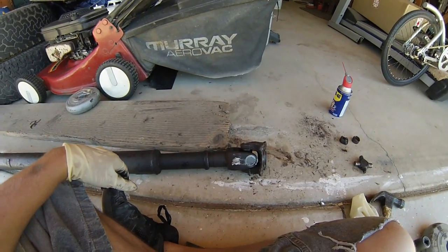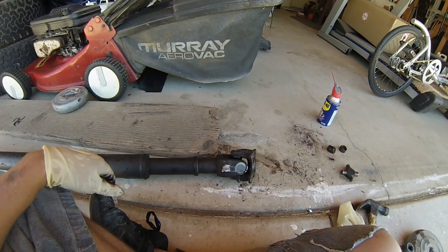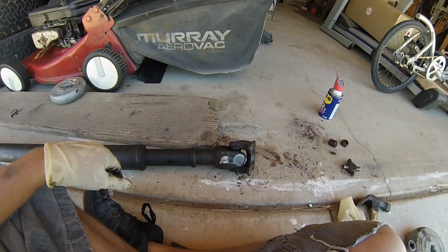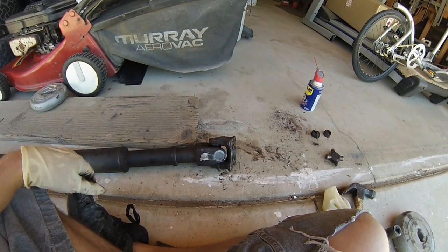Yeah, there you go — a brand new u-joint. See how it moves freely and independently, just like the good one. It took probably about an hour and a half because this was my first time. You can probably get it done quicker as you get more practice. There you go — shouldn't be a problem for anybody if I can do it.